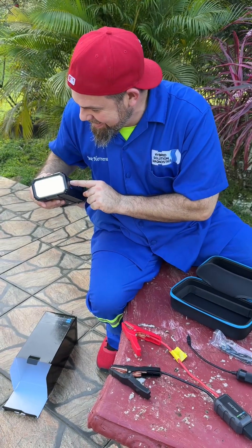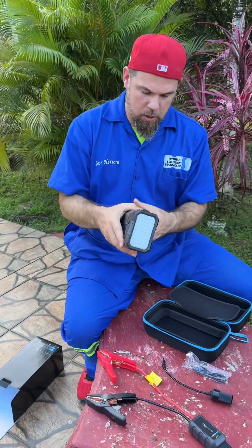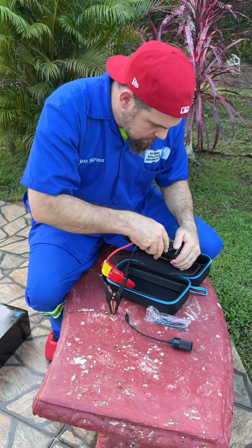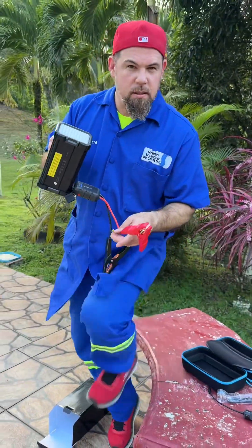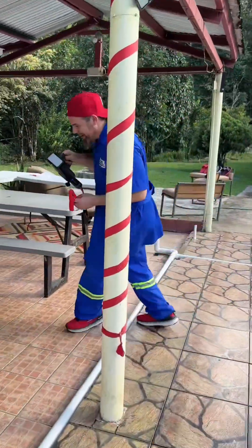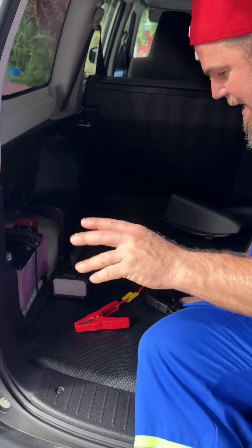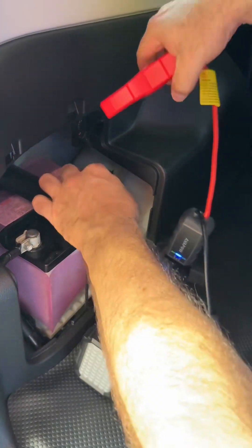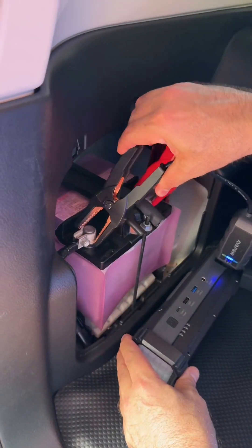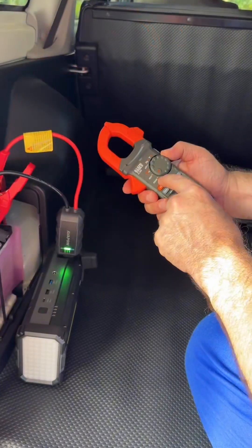Without wasting any time, let's use the Avapo A68 to jump start the pro box. It has a rubber cover right here — she's fully connected. Let me show you the process of jump starting a hybrid car. It's still showing blue — standby. I'm going to connect first the positive to the positive terminal, and then connect the negative.